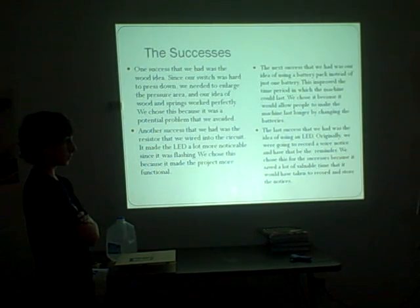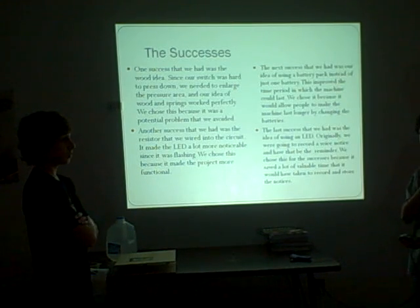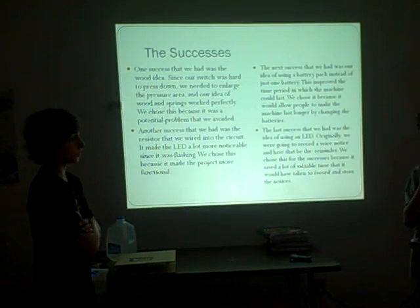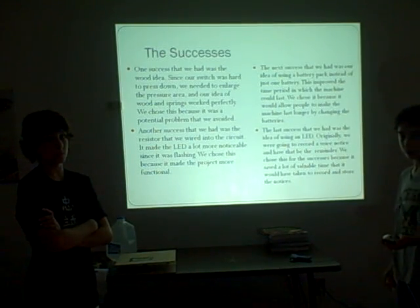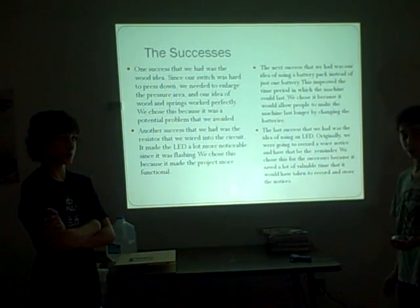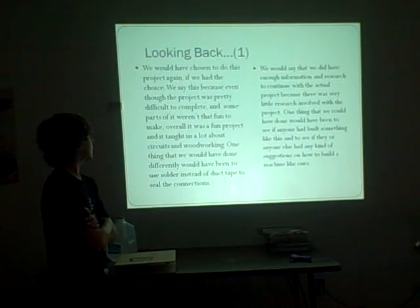The last success was our idea of using an LED. At first we were going to have a recorded message play when the milk was low, but that was really hard and people might not be able to hear it if they were in another part of the house. So we decided to use a very bright LED that people could easily notice.